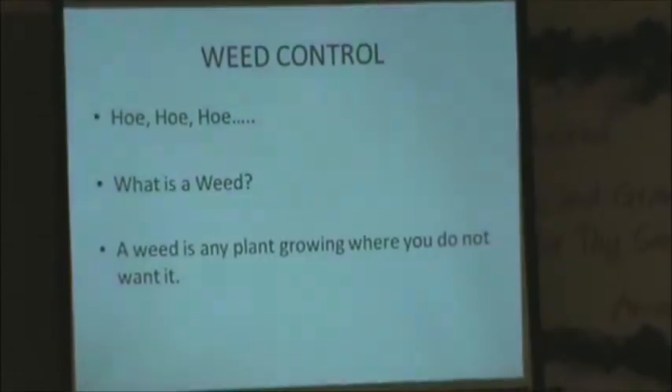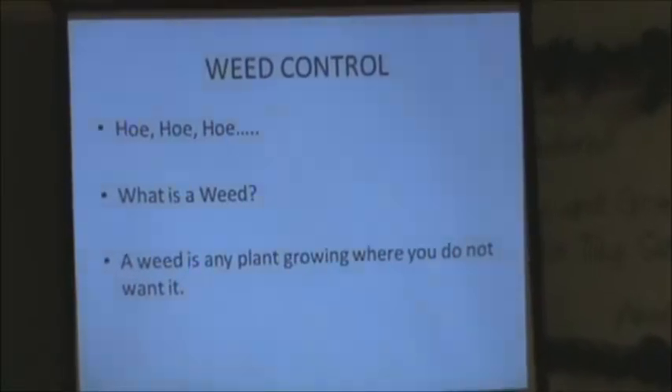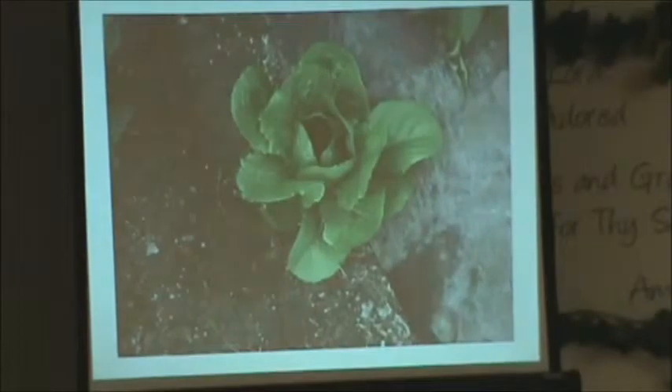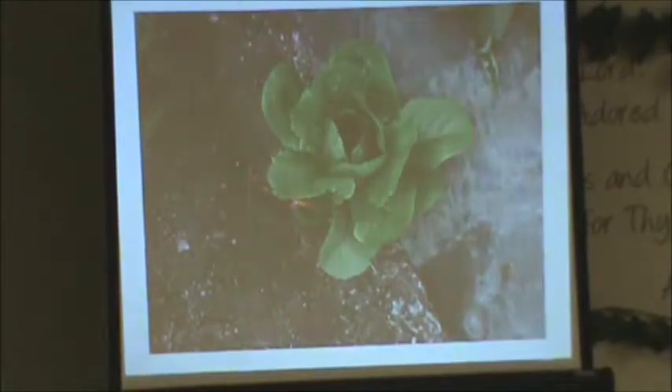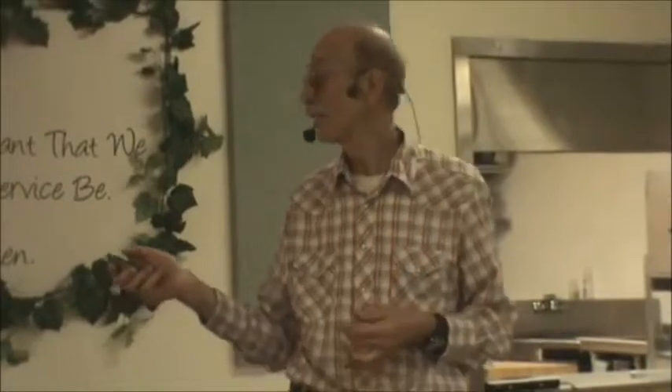When you think about what is a weed, basically it's a plant out of place. Does anybody know what that is? It's romaine lettuce — it went to seed in the greenhouse one year and planted itself along the side, so basically that's a weed. But you know what you can do with weeds? You can eat them. Like dandelions, lamb's quarter, purslane — all those are edible. Toss them in your salads with your greens; they're very good.